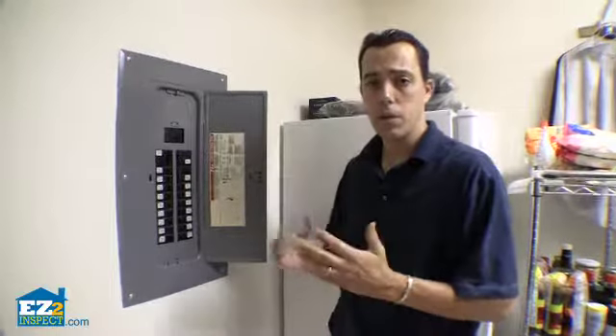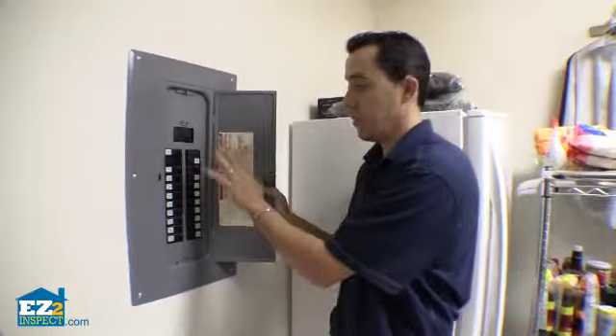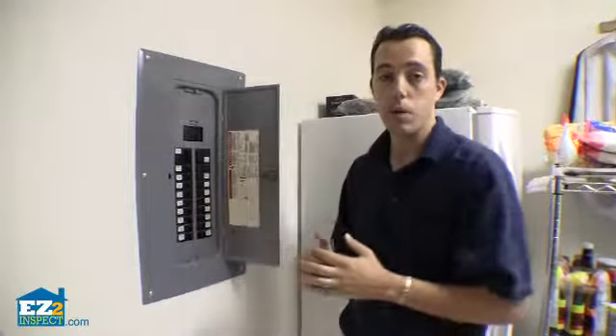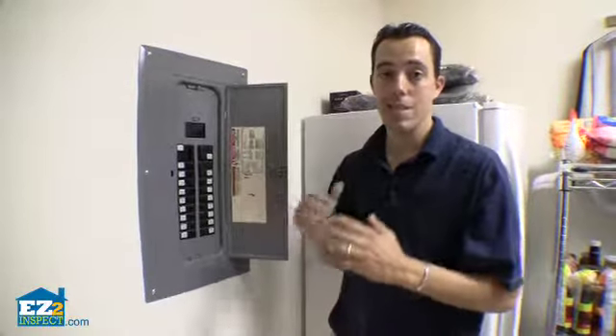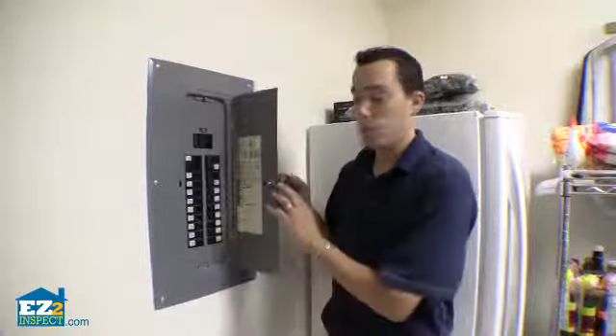What an inspector is going to do is remove this full cover and inspect the wires and the interior components of the electrical panel. We're not going to be doing that because it's a pretty big safety hazard if you don't know exactly what you're doing. So that pretty much completes our electrical panel inspection.